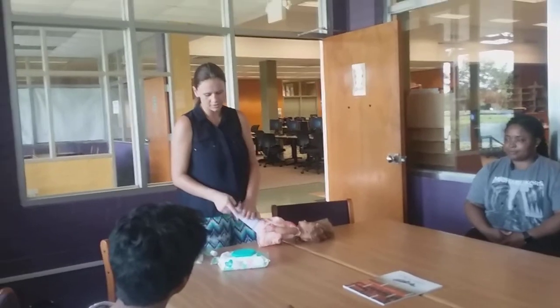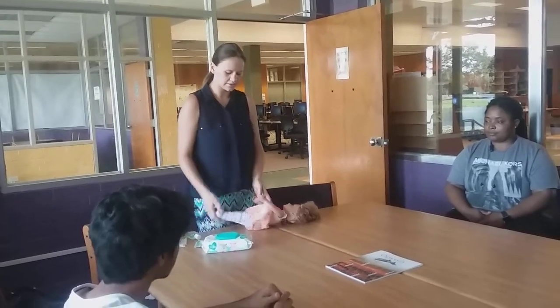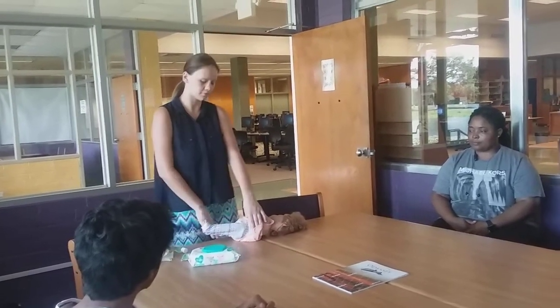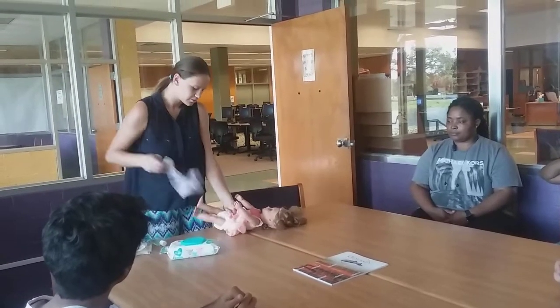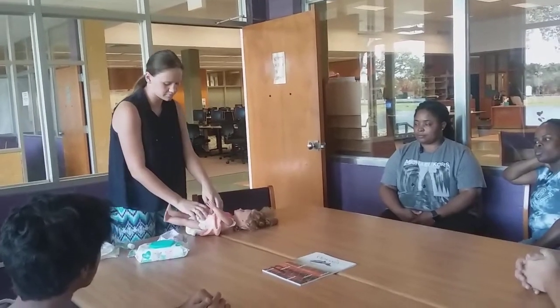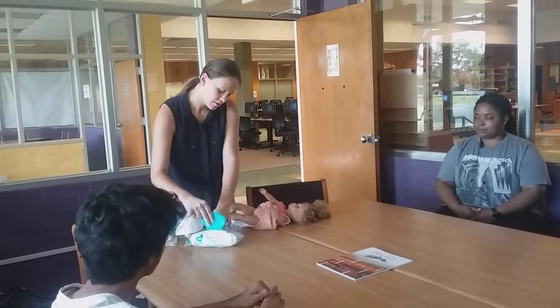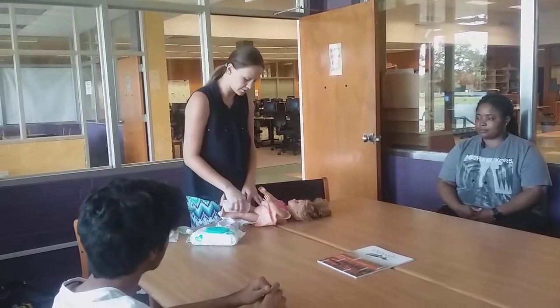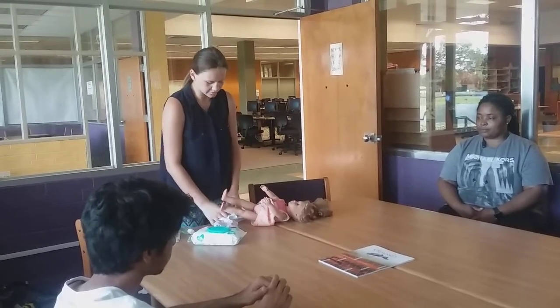Step two is cleaning the baby. Before I clean the private area, I'm going to make sure her hands are clean, and if I see anything that needs to be cleaned — maybe on the back of the legs or around the legs — I'll clean that first so we're not spreading waste everywhere. Then I'm going to undress the baby and fold the tabs of the diaper so they're not getting stuck to her, and clean from top to bottom. Every time I clean, I'm going to use a new area of the wipe so we're not causing a UTI.